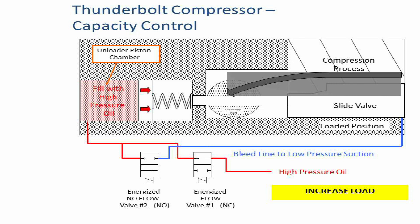Increase load procedure. To fully load the compressor, both solenoid #1 and #2 are energized as shown in the picture. This allows high-pressure oil to enter the unloader piston chamber, moving the slide valve forward and providing more engagement under the screw rotors. Both solenoids should remain energized to maintain the full load position.